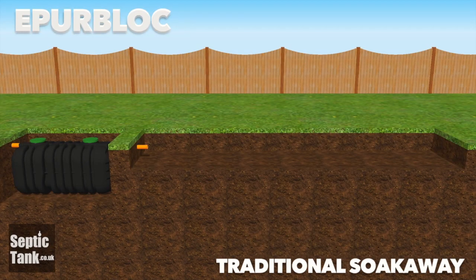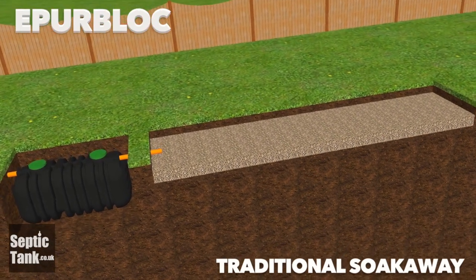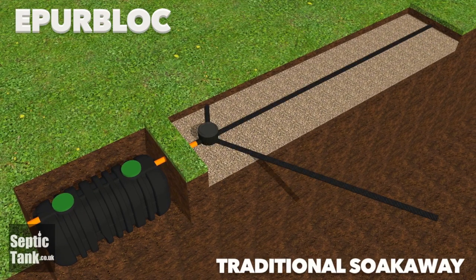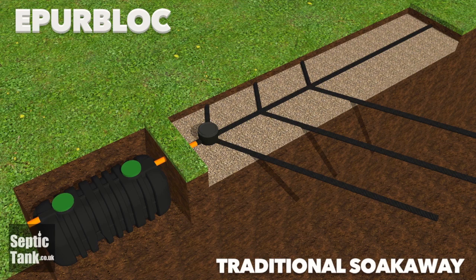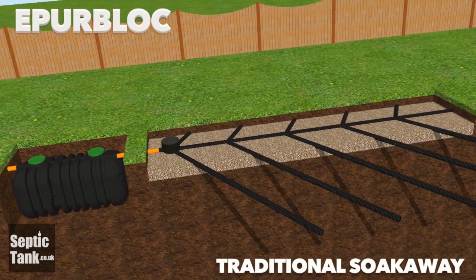It also works well with the traditional soak-away, again very easy to install. Dig your hole a foot and a half to 2 foot below the grass, line it with a shingled bed, then on top of that put perforated pipe, cover with shingle and topsoil and you've got your soak-away.